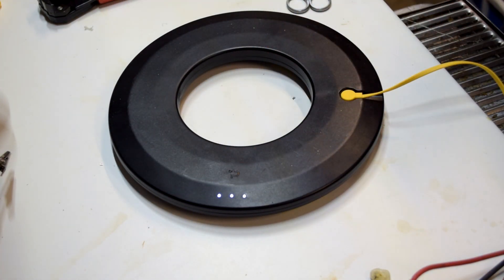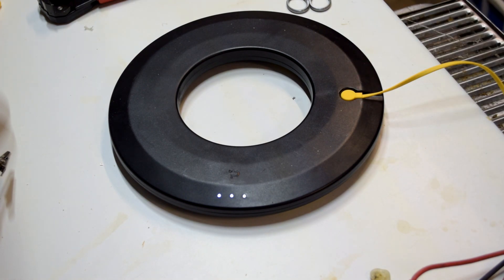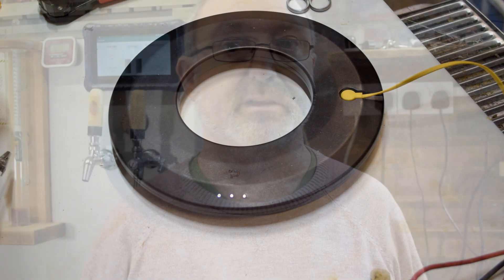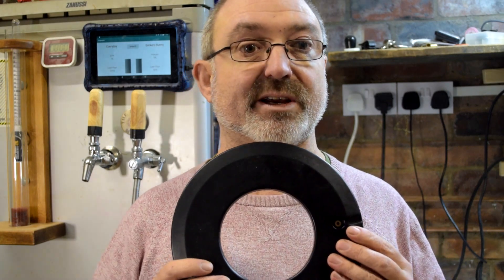The lights are on — success! I hope that was interesting and informative. I've now got to decide whether I put this one back in the kegerator or leave the replacement in there and do something else with this one. Once again, thank you very much to the lovely people at Plato who sent me the replacement and were more than happy for me to have a look inside. I hope you enjoyed the video and I will see you in another one.